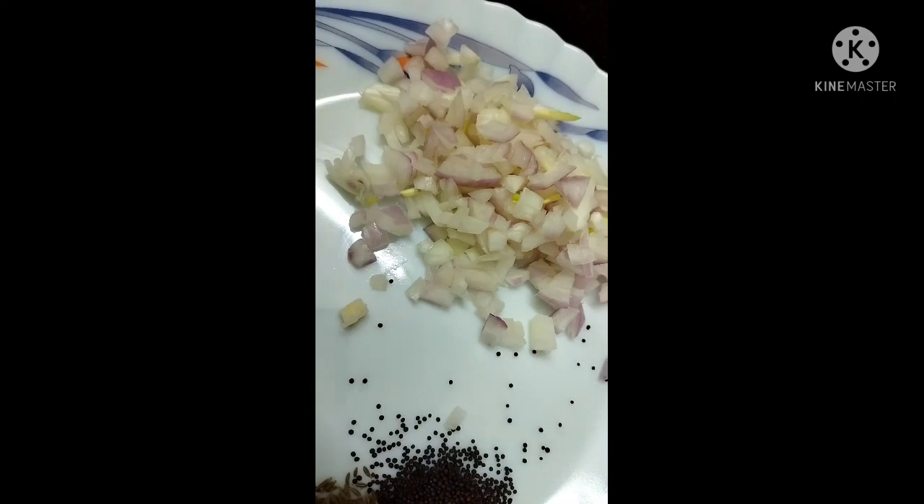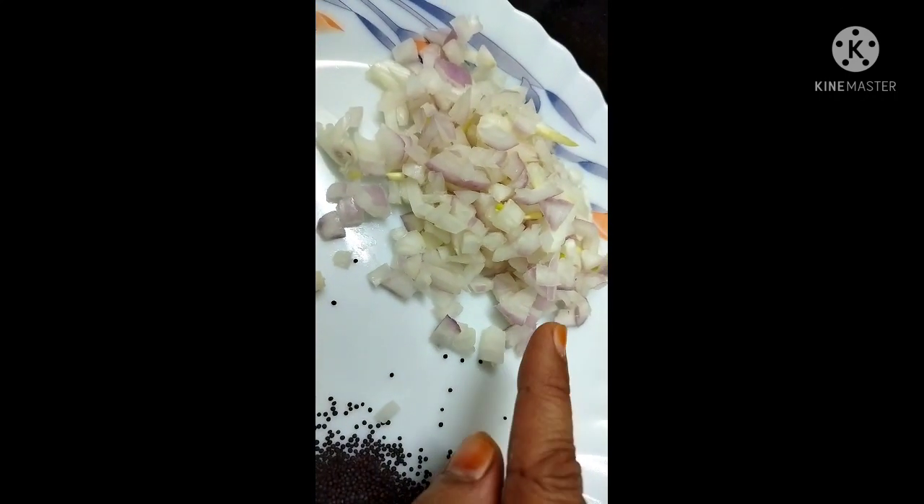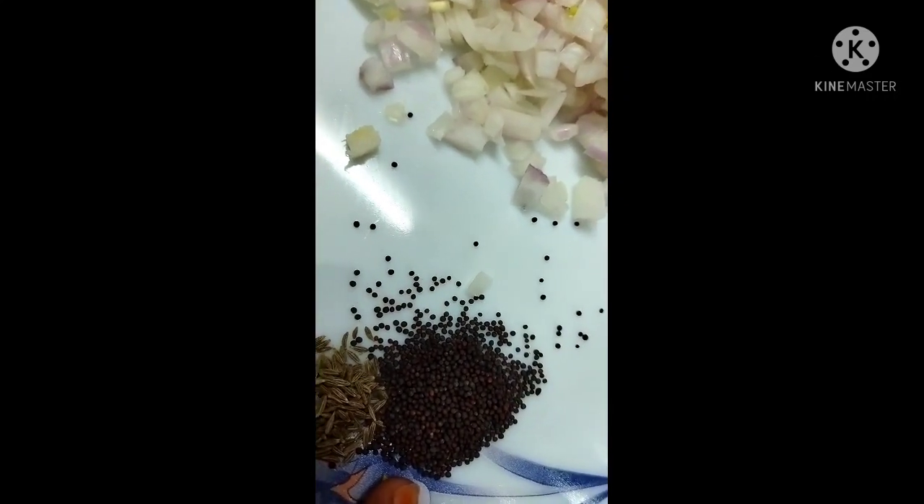Hi friends, so we're going to make a corn chaat pata. We're going to add 1 onion, medium chopped, half a spoon of rice, half a spoon of jeera, and a little bit of curry paste.